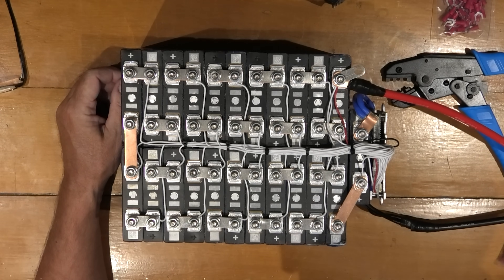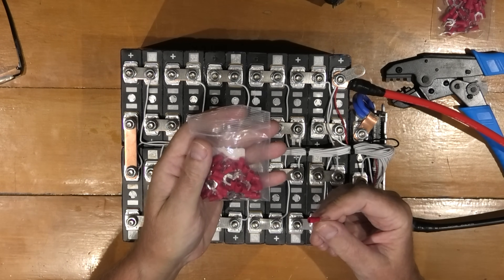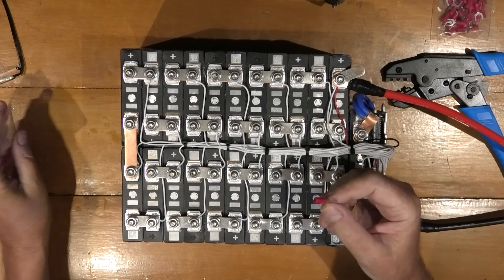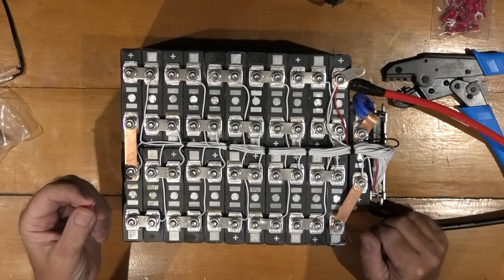One of my patrons has said I should be using the proper terminals. I've got two bags of them for about a pound — well, less than a pound actually. So I'm going to crimp these onto these wires and then everything's going to be good.